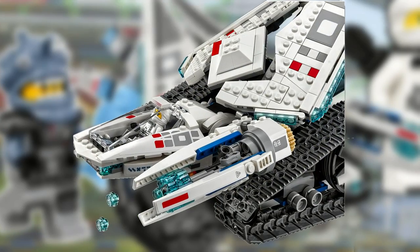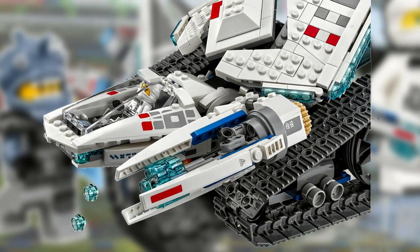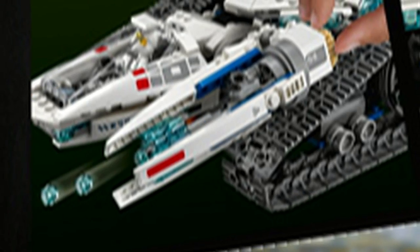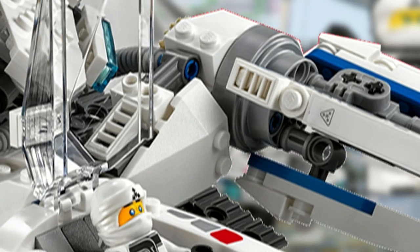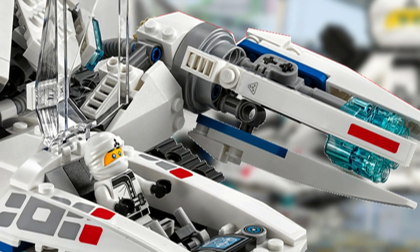On the front of the ice tank there is a giant cannon which has a transparent light blue six stud shooter located directly in the middle, and when it's fired the whole assembly actually rotates. However, unfortunately this arm doesn't appear to be adjustable at all, which is really unfortunate.